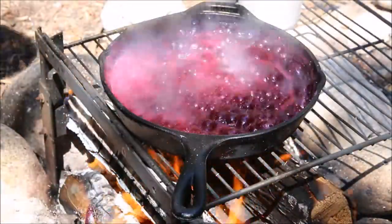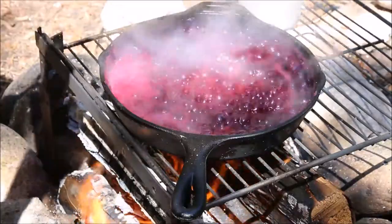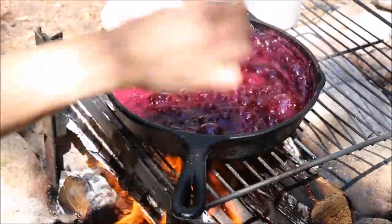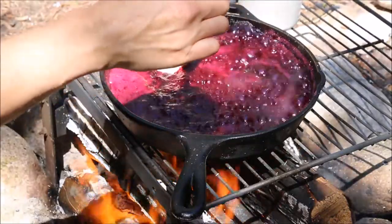When your blueberry mixture has thickened a little bit, you can drop spoonfuls of your batter in and then put the lid on so they can steam.